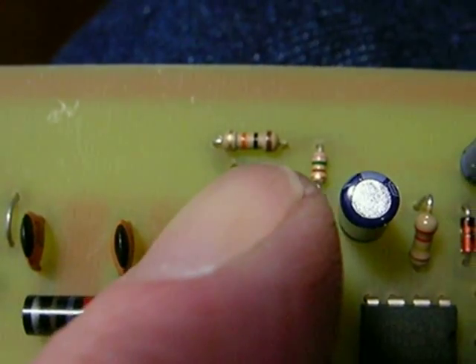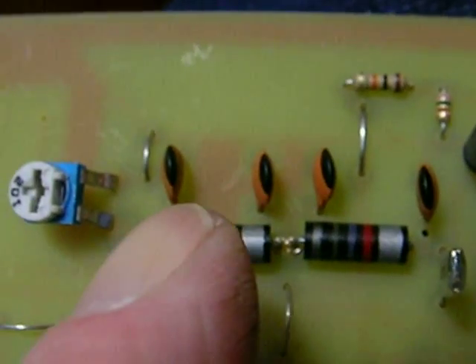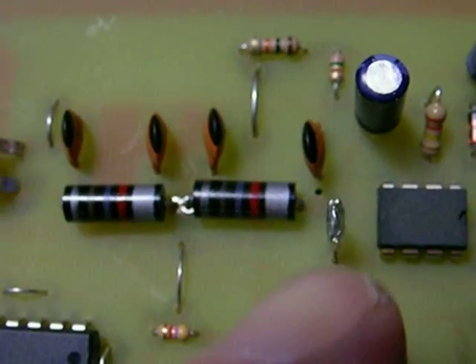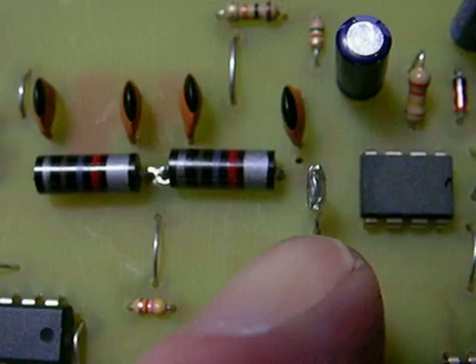There's a 680-ohm resistor right here, and a 10K resistor right here — that's brown, black, orange. Then a jumper, and there are 56 picofarad capacitors — note the unused hole. There's a .001 capacitor here and another 102 capacitor.